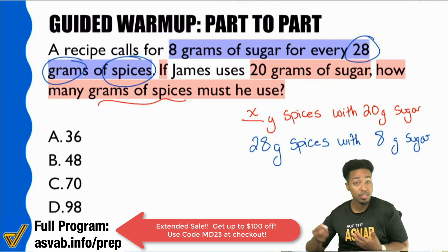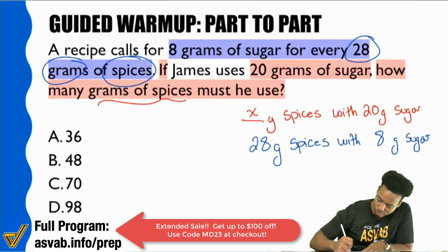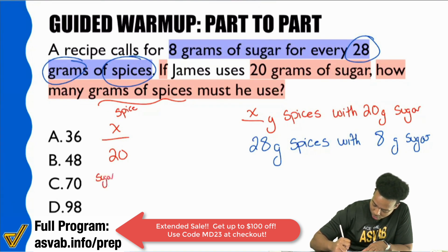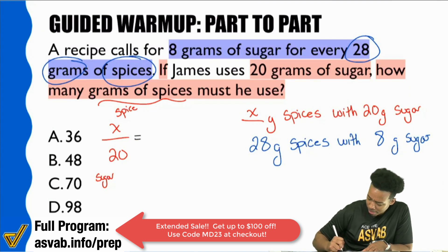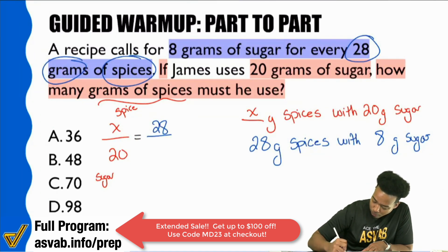Let's do it. I can make this proportion any way I want. I'll put spices on top and sugar on bottom. So spice over sugar. On the right side, make sure you have the same comparison: 28 grams for spices, and 8 grams of sugar on the bottom.